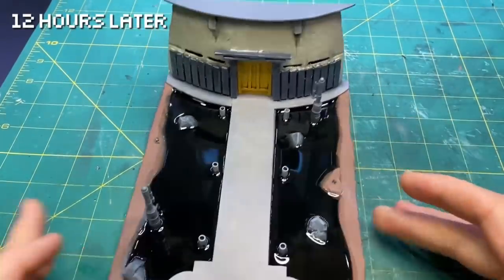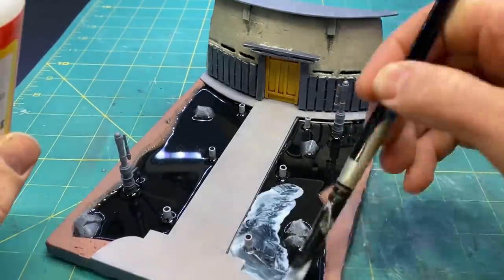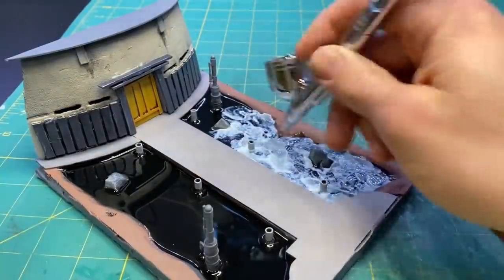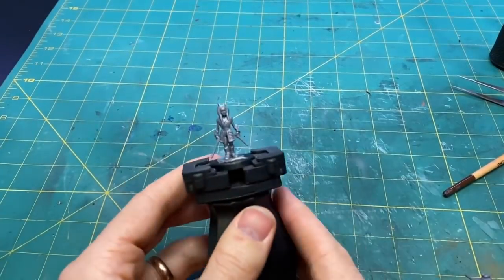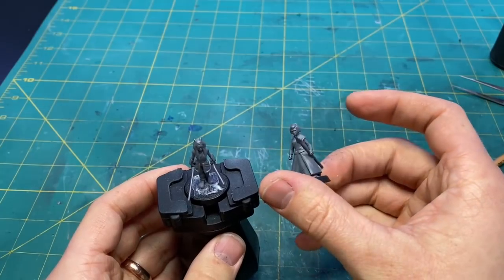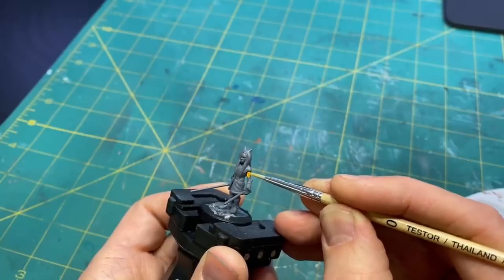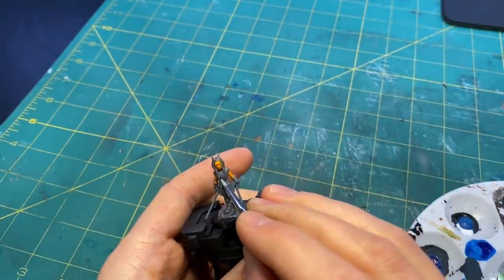Once it was nice and hard, I came back with some gloss Mod Podge. I put that on the surface and used an airbrush to make the ripples look a little more natural. While the water surface was drying, I moved on to painting the figures, and if you're curious about any of the colors I used, those will be down in the description.